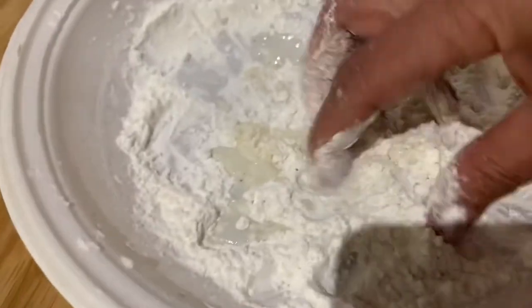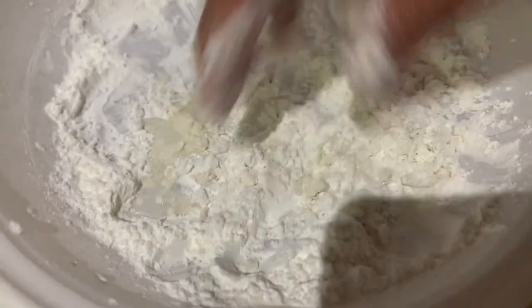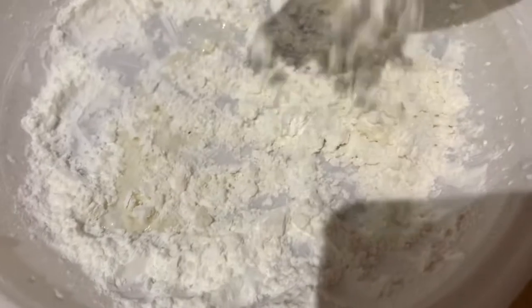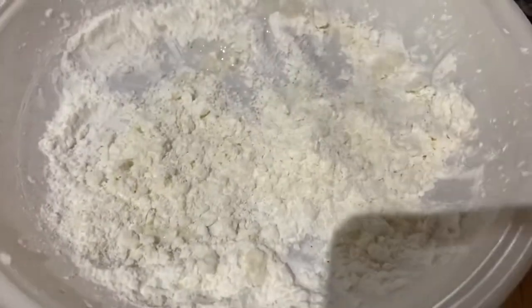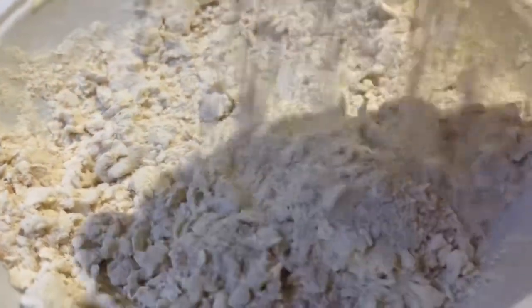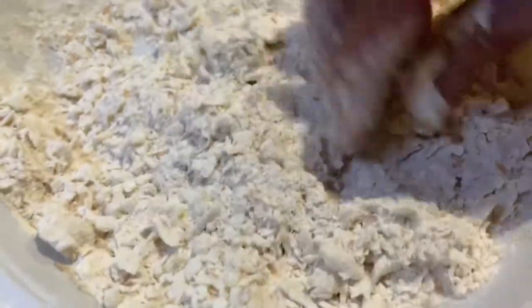With this process, this will give our chicken tenders that crackling effect. Now our breading is ready.